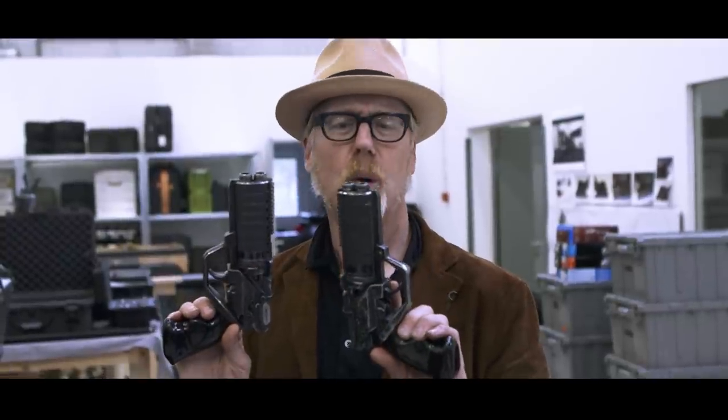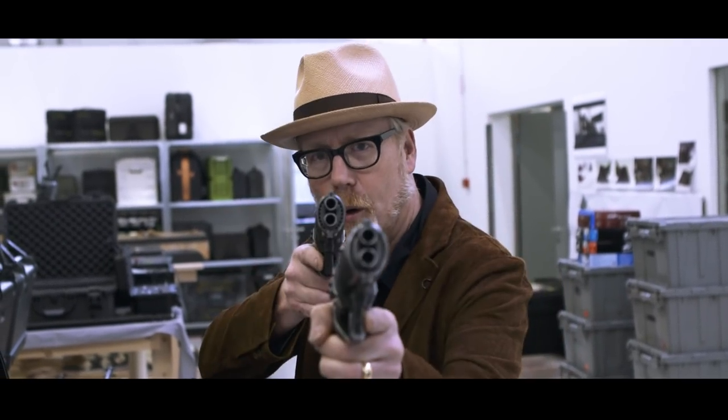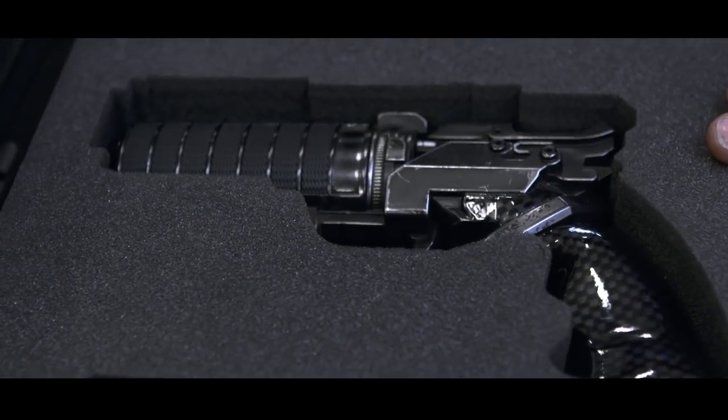I know I seemed a little subdued in there. Look, the fact is Doug is such a legend — I'm such an admirer of his work, and it was so overwhelming to see all those blasters in one place that I tried really hard not to become a screaming fanboy. But Doug told me I could have another few minutes with the blasters, and I'm going to take it.